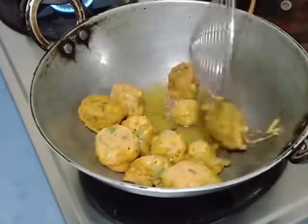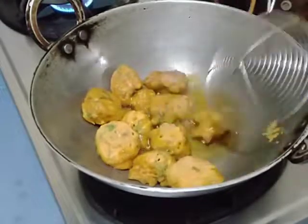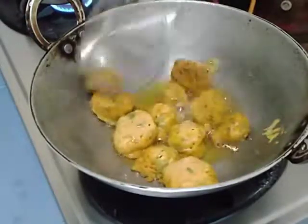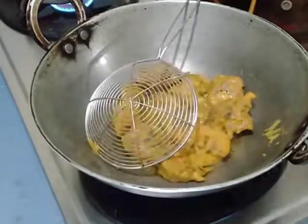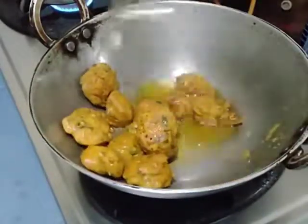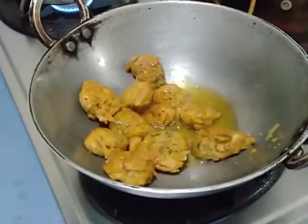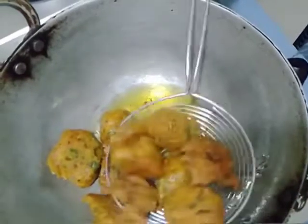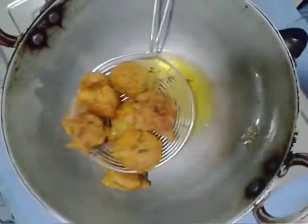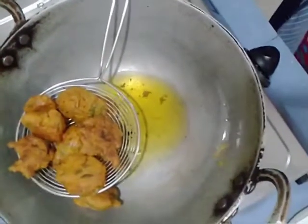I am going to put the water in. Then, we will cut the rice.